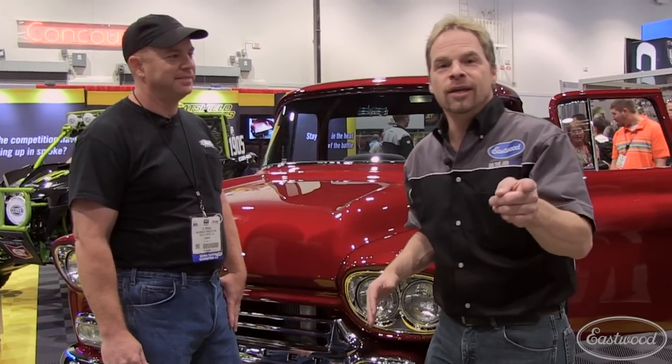Out at the SEMA show, there's such an unbelievable amount of top class cars. The sad truth is that after a while you kind of become numb to it — everything sort of blends in — until you see something like this. This is TC Penix's '58 Apache concept cameo pickup.